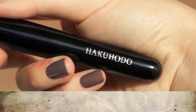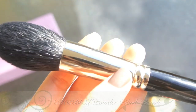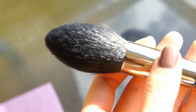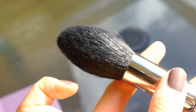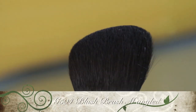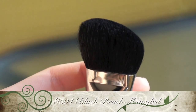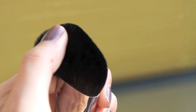Then there are these black brushes, and this is what the handle looks like — Hakuhodo, silver. Hopefully you can see in this close-up shot how amazingly precise the shape is. Here's another one — this is the angled brush. Look how precise it is; it's very densely packed and very, very soft.